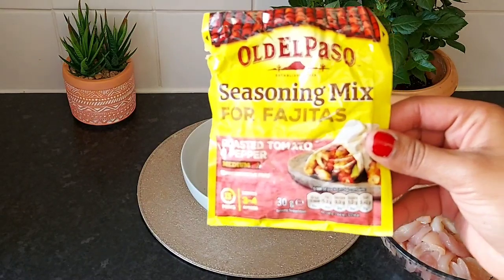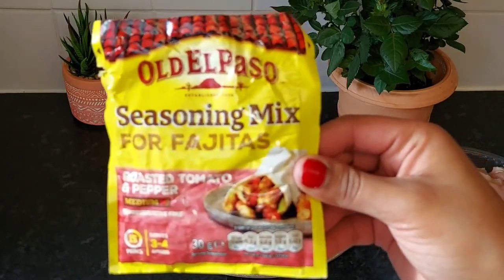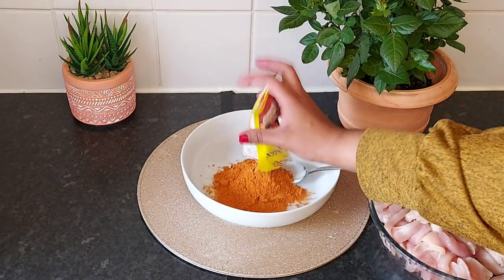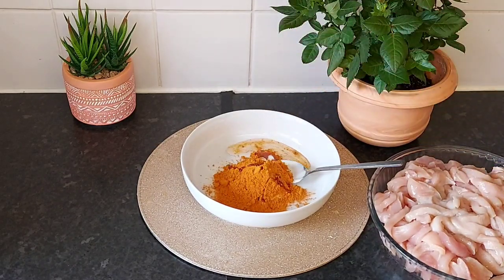If you want to use the seasoning mix, you can use the seasoning mix.